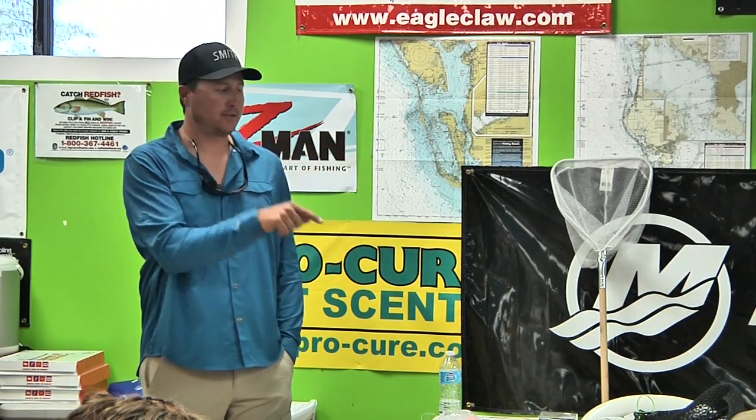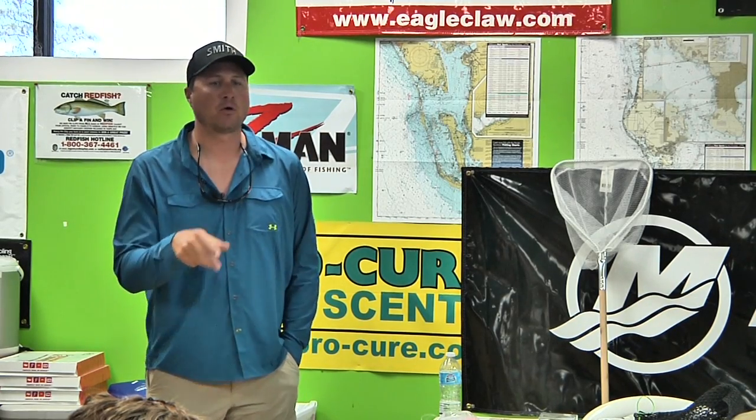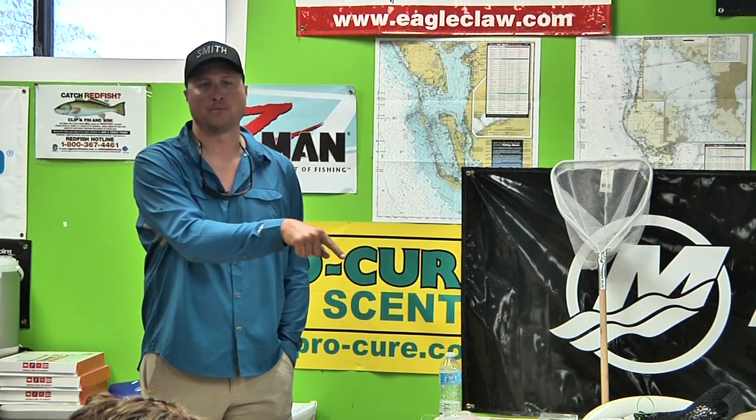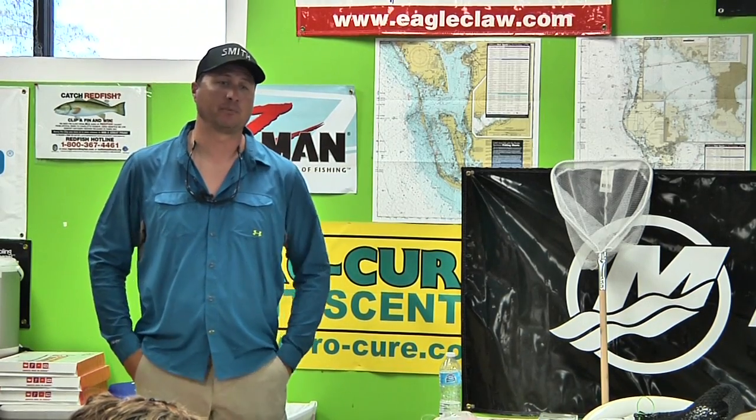If crab chum is available at your local tackle shop, make sure it's crab chum — nothing else — because they are a crustacean eater. Don't be afraid to go out there with some big jumbo shrimps either. Hook them in the tail, right in the back — same kind of deal — launch them out there and let them flow with the current. Leave your bail open and let them just flow right out there. If he's back there spinning in the current, that permit ain't gonna eat him. Same thing with the crab — when you're throwing it out, you want the bail open and feeding so it looks like a natural presentation.